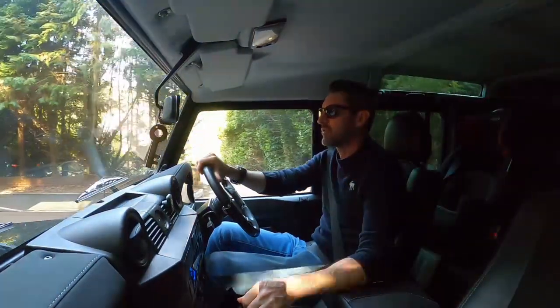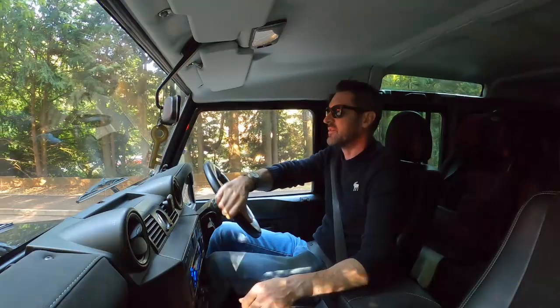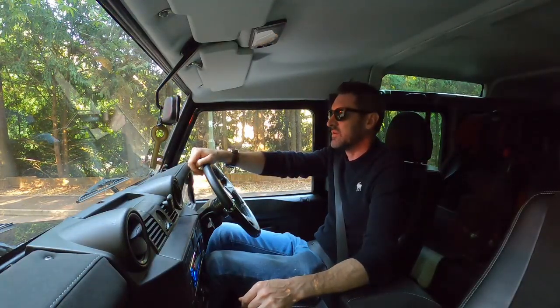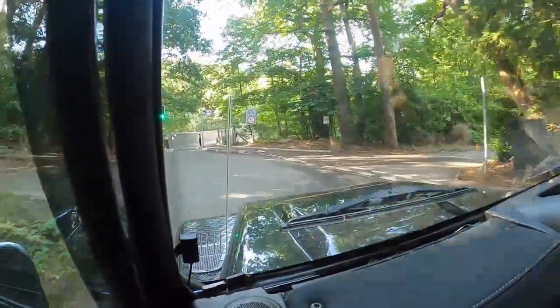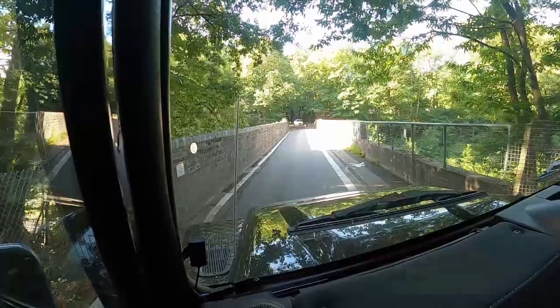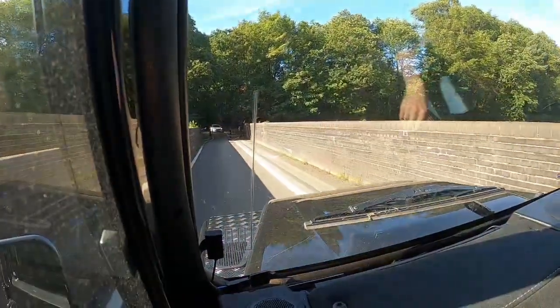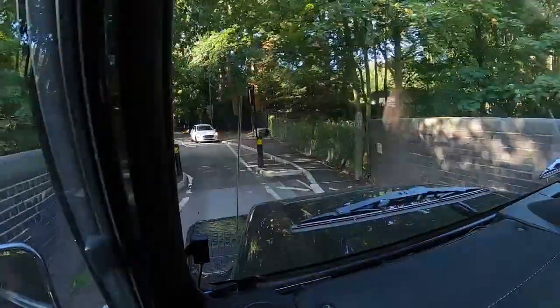First of all, I need to get across this bridge. They put width restrictions in and it is just a joke — six foot six. That's almost as tall as me, and it's on an angle as well. I wouldn't dream of bringing the Range Rover through here. This is fine because it's got massive knobbly tires on it.